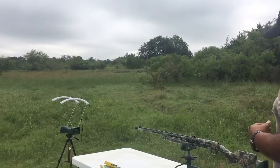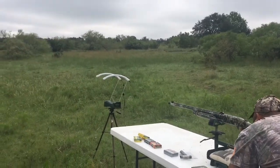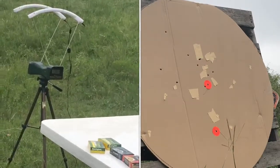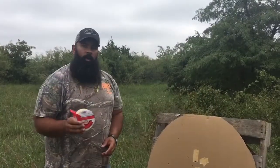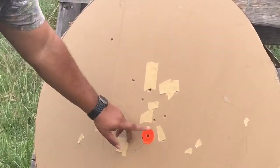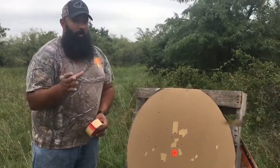Ear plugs in. With the Kicks choke now — look at this group, this is outstanding. This is my point of aim right here. All eight pellets of triple-ought buck on target. Once again, a nice tight group at 50 yards. So far, I'm really, really impressed with these chokes.